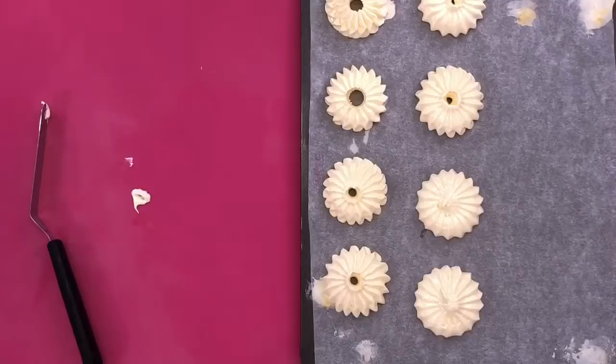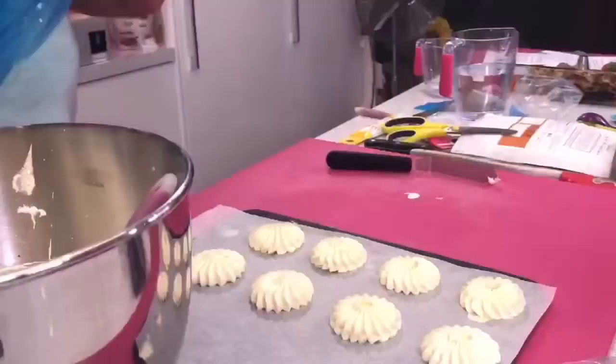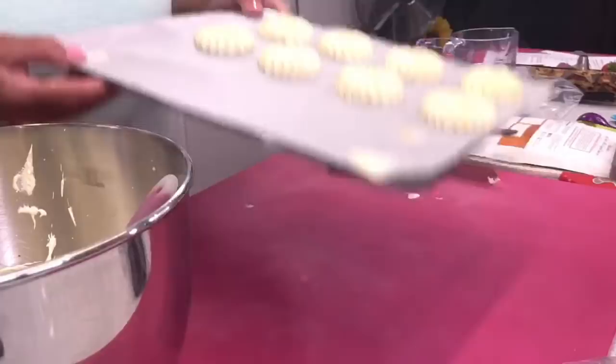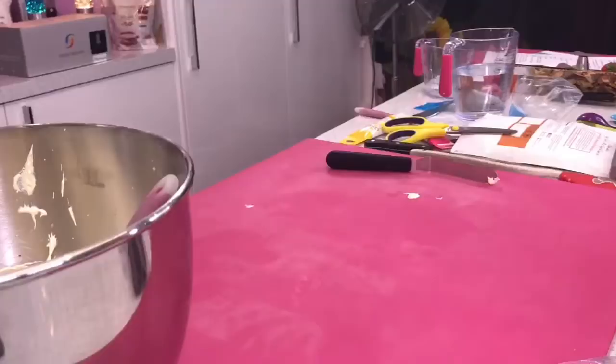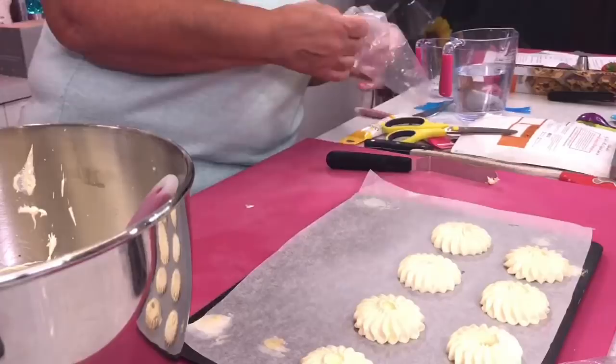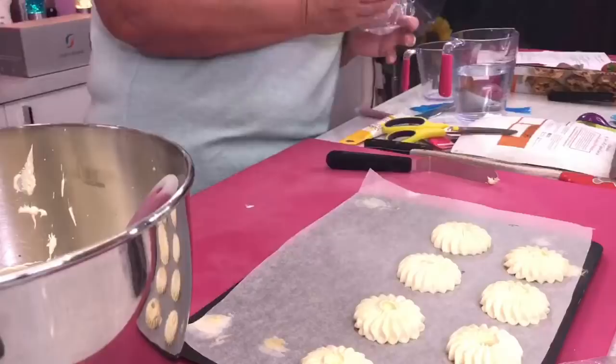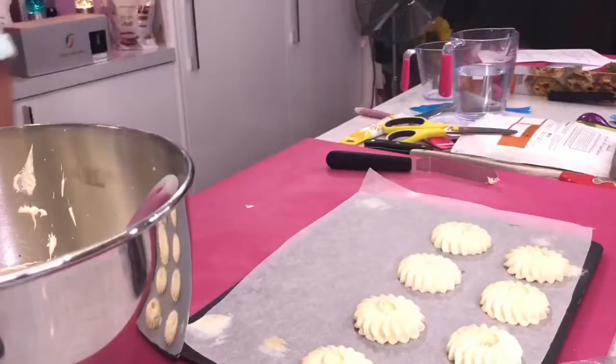When the meringue gets warm, it won't hold its shape — it is really warm in here today. Done those ones. I'm going to show you some meringue kisses now out of the same mixture, because it's great for when you're doing your drip cakes or want to decorate any desserts. I like doing my meringue kisses with the 1M nozzle.